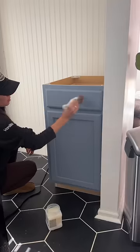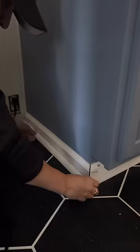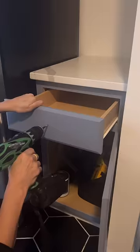Then I sealed the cabinet in Gator High when it was all in place, got my miter saw, redid the baseboards, and drilled some holes for new knobs on the cabinet.